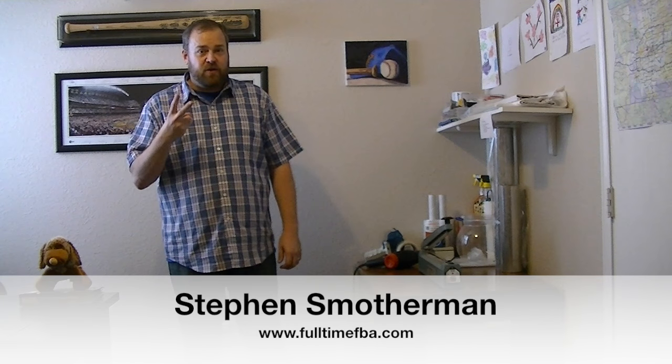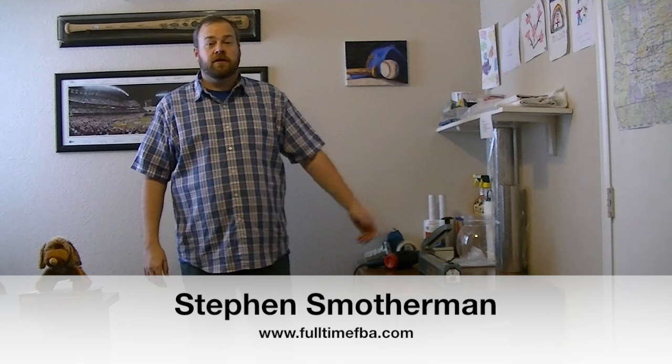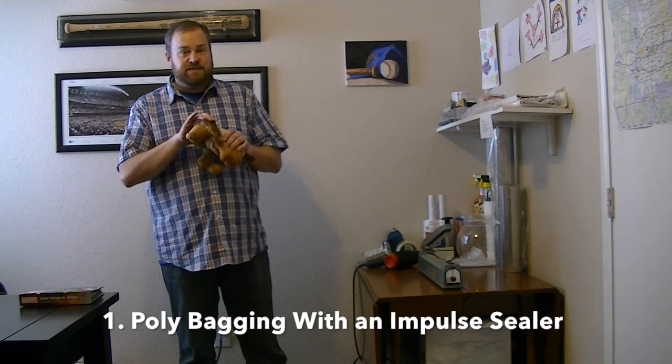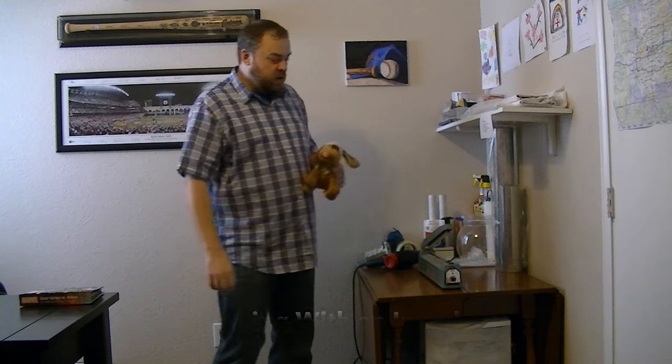Today I want to talk to you about the two main ways that I use my impulse sealer for my Amazon FBA business. The first is to polybag. I've got a toy here that needs to be polybagged so it stays protected in an Amazon FBA warehouse.